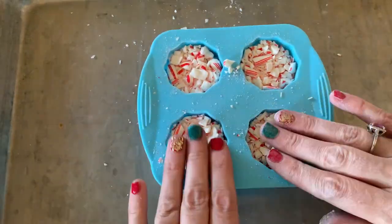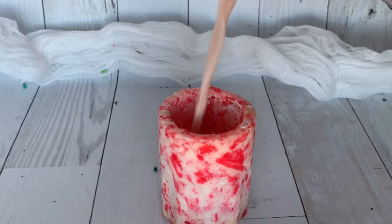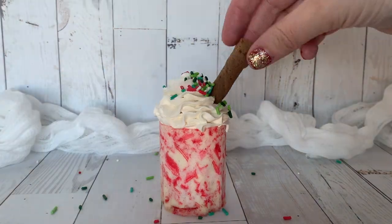We're melting candy canes today in our little shot glasses and we're going to fill them with all things Christmas. Welcome back to Chili's Bakes Cakes.